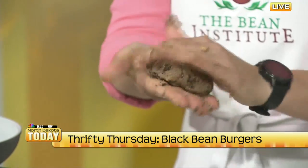About how long do you have to cook them? Four minutes on each side. Pretty simple, so we're going to get these in here.